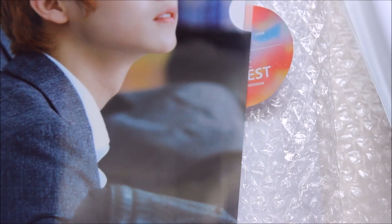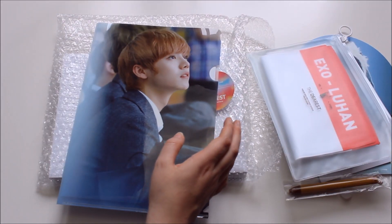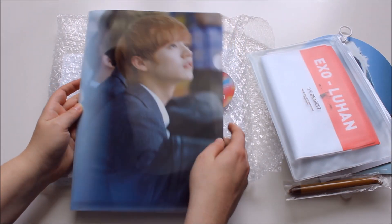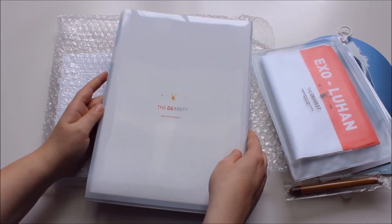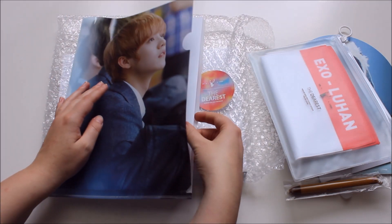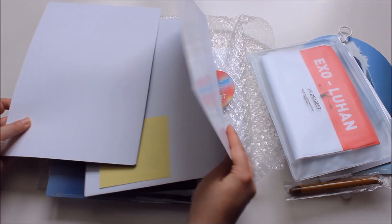Next up, the clear file — it's such a dreamy picture of him, so beautiful. I'm never going to use it for fear of damaging it, but it is gorgeous. And the set also comes with a big poster that I'll show later.